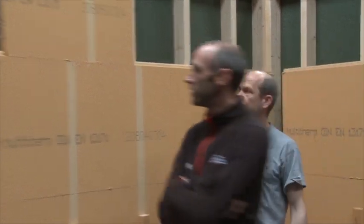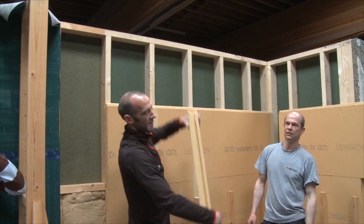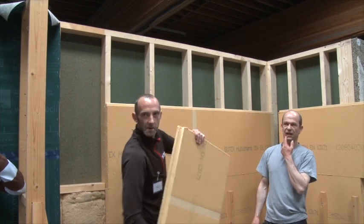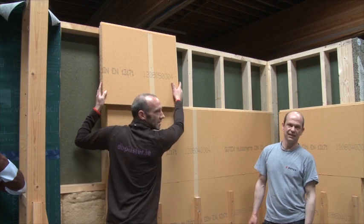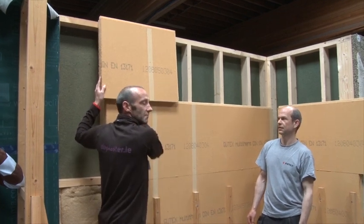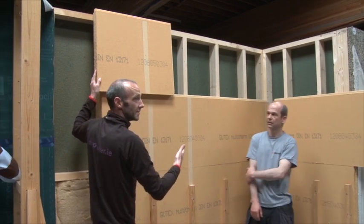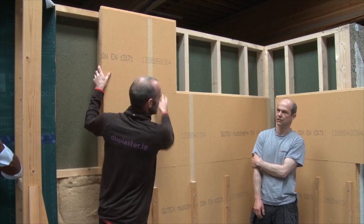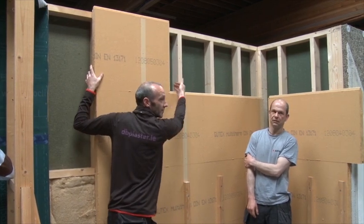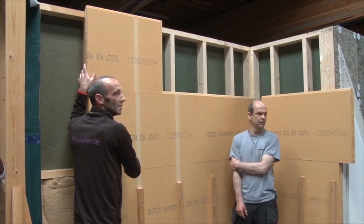People will tend to try and take the shortcut of taking the groove — the back of the groove here — off, so that they can go off this way and in like that. But then you've just got a big weakness in this joint, and especially if you were going on the rendered approach, you can't have that weakness.